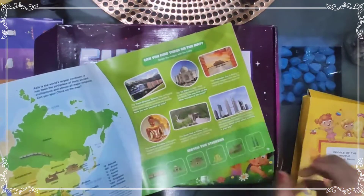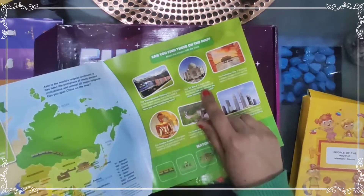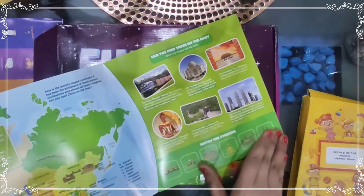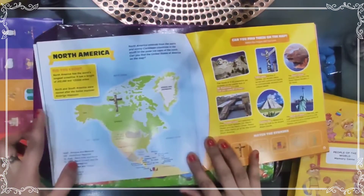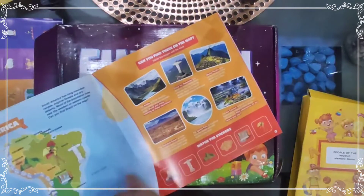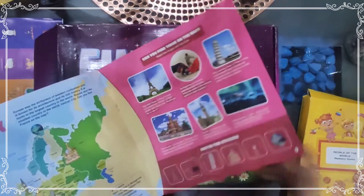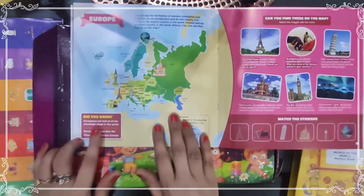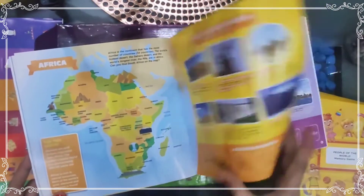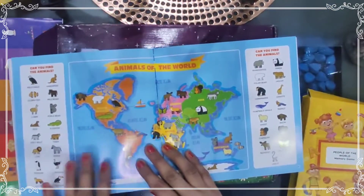Children can find many things on the map, like the Taj Mahal in Agra, India, which is one of the seven wonders of the world. They can match stickers on the map. There is also the North America map, South America map, Europe — where one interesting fact is that Europeans eat half of all the chocolates made in the world — and then Africa, Australia, and Antarctica.